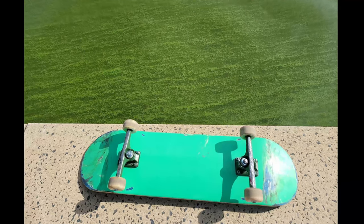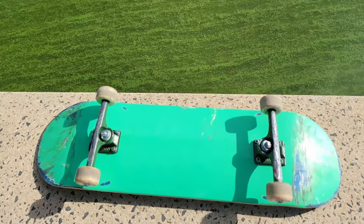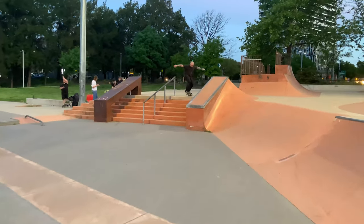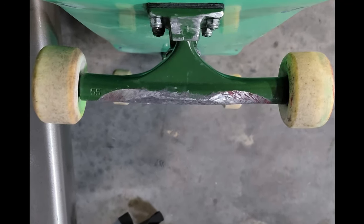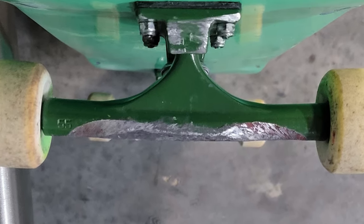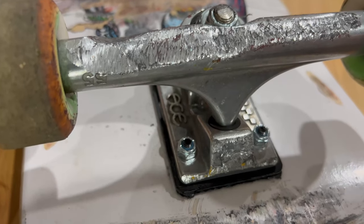I got another pair of Ace Classics immediately afterwards and I was pretty disappointed in them — this green pair here. I skated those for a little while, jumped down a couple of sets of stairs. Like I said, I'm a big guy, and the axles bent really bad pretty early on. I had to call it because the wheels were starting to cone over.